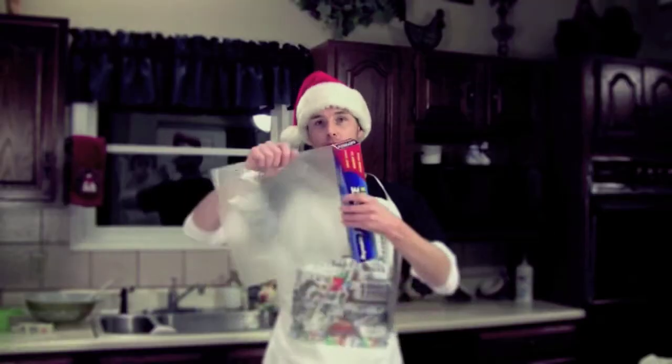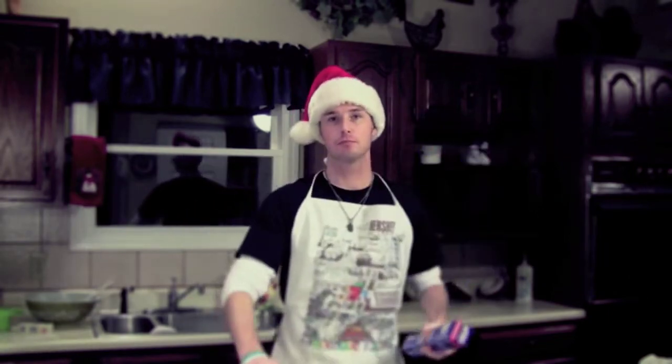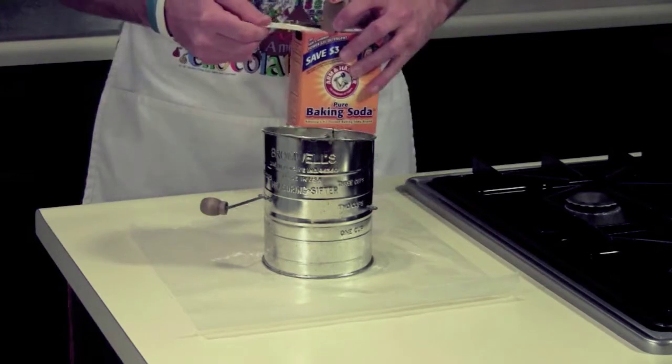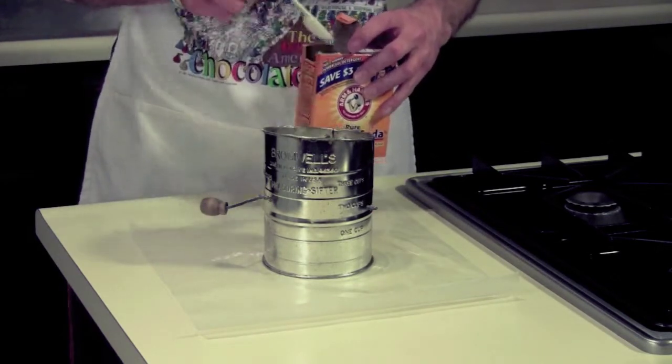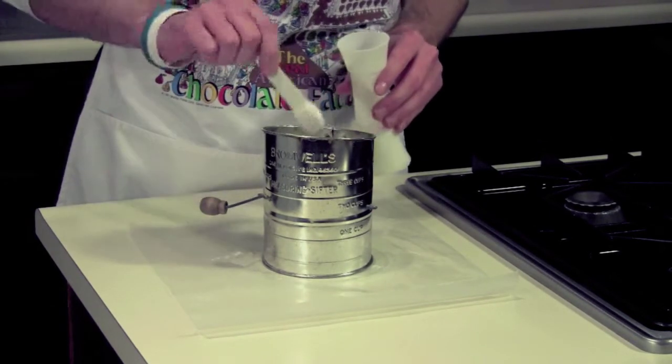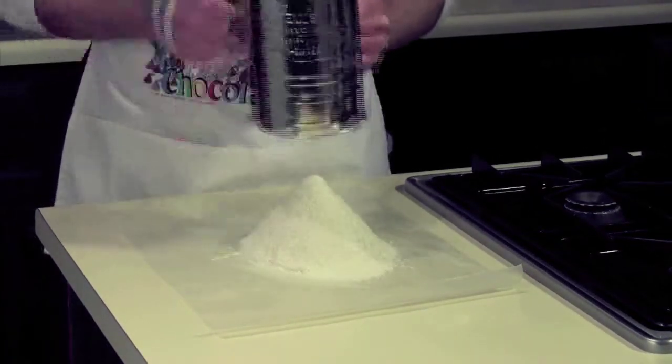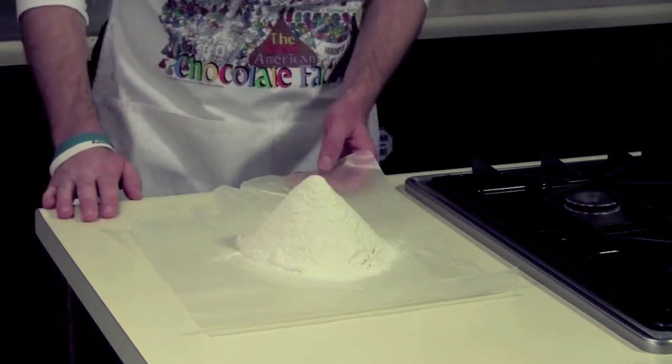Tear off about a foot of wax paper and sift together the following ingredients: 1¾ cups flour, 1 teaspoon of baking soda, and a half teaspoon of salt. Now you can just set this aside.